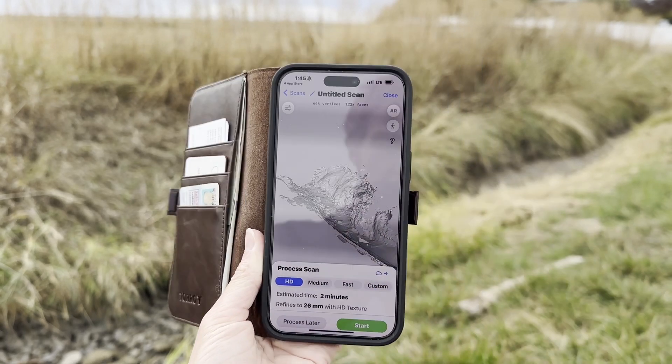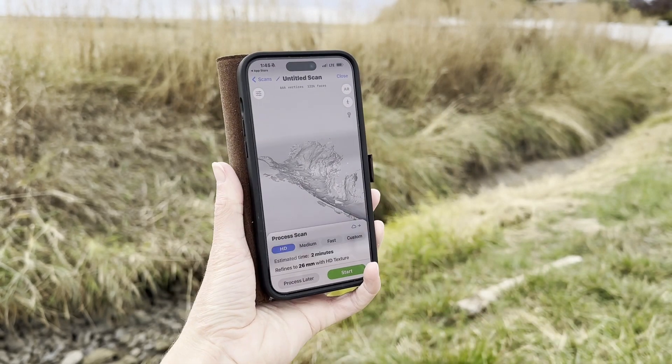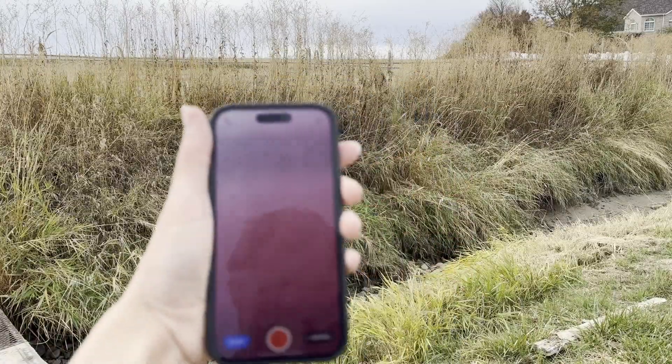Well, that's quite a bit of vertices. Anyways, let's go back and swap it out with the iPhone 14, which is actually the phone recording this. So here we go. Now we're back with the iPhone 14.